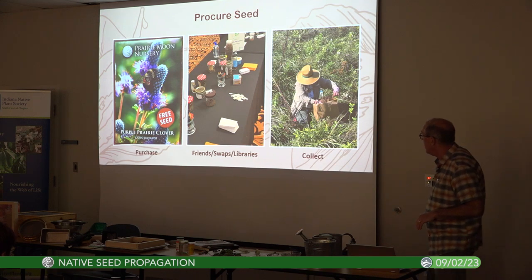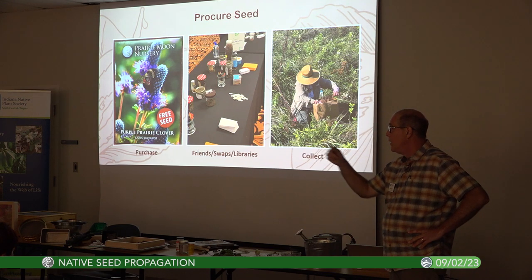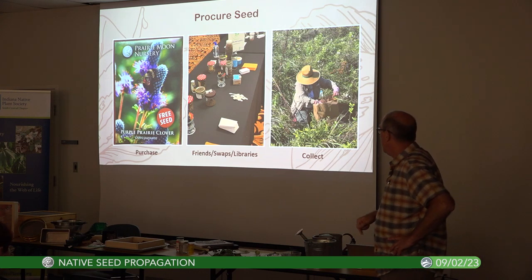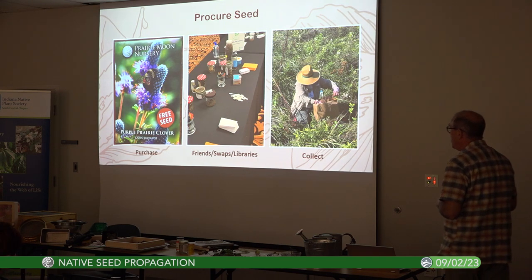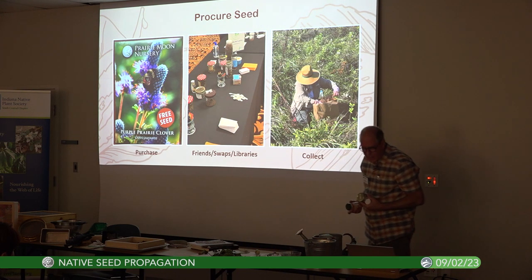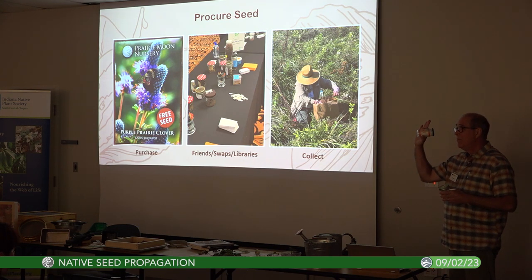I've got flyers over here that the Wild Seed Project has allowed us to use — please take one. So we need to get some seed. You can purchase it, get it from friends, or from seed swaps. We do have a seed swap coming up at our Indiana Native Plant Society's annual convention.